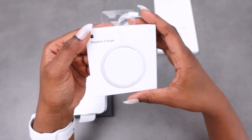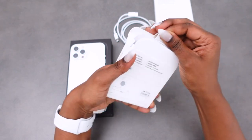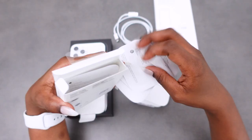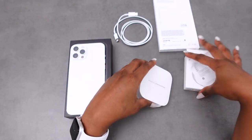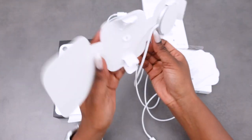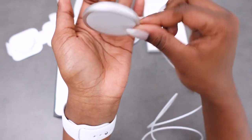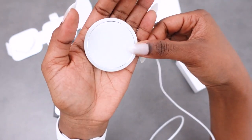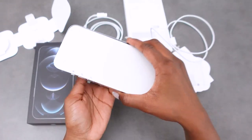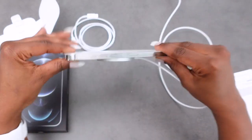This is the MagSafe charger — I had to buy this separately. The charger is packaged very nicely and it itself looks very nice. They are so sleek with everything they do — the details. I'll just place the phone over the top. It's very steady, and even if you shake it, it won't come off.